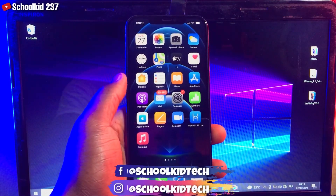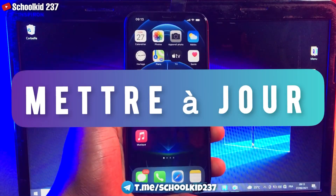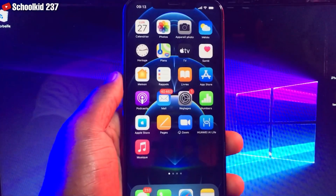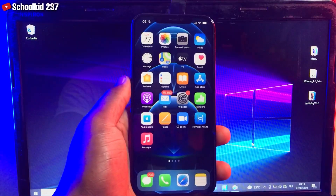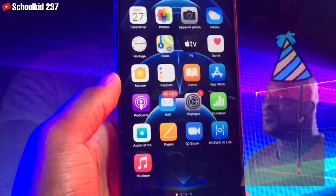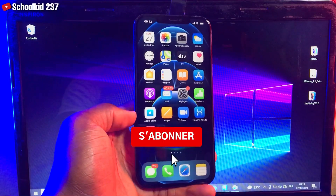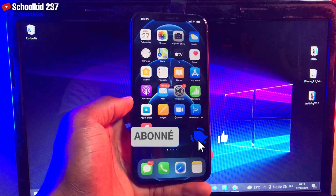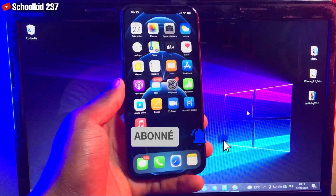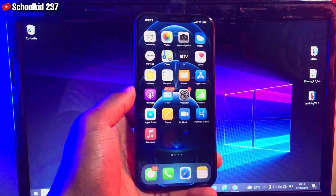Salut les amis, j'espère que vous allez bien. Je vais vous montrer aujourd'hui ce que vous devez faire avant de mettre à jour votre iPhone — c'est vraiment très important. Ceci va vous permettre de ne pas perdre vos différentes données après la mise à jour. Donc restez jusqu'à la fin de cette vidéo, et si vous êtes nouveau sur la chaîne, n'hésitez pas à vous abonner et activer la cloche de notification.